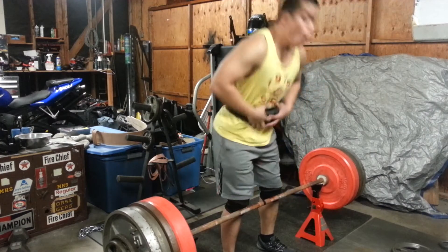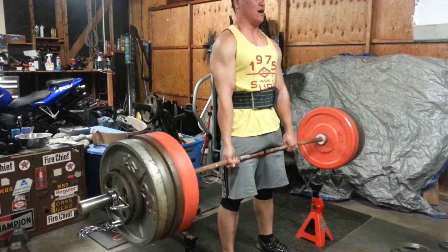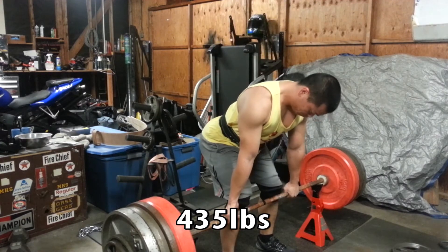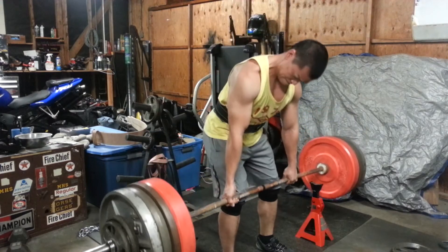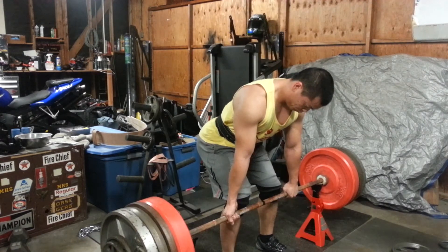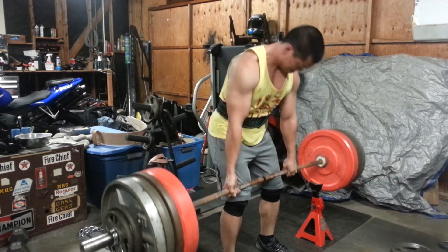Moving on to the second part of the main lifts in Sheiko Day 8 — more rack pulls. I remember in this one I was getting a little dizzy; I was seeing shooting stars. That doesn't usually happen, but those rack pulls were definitely hard for me.